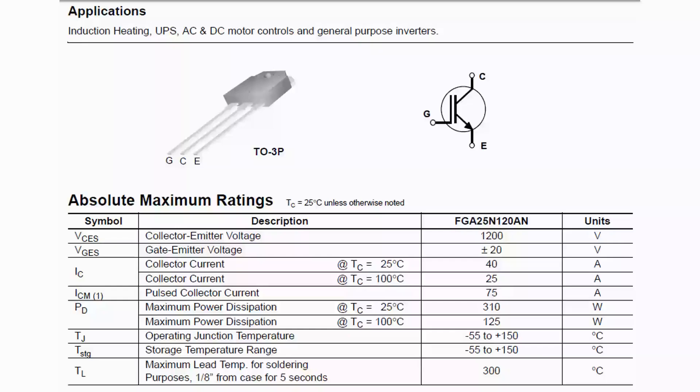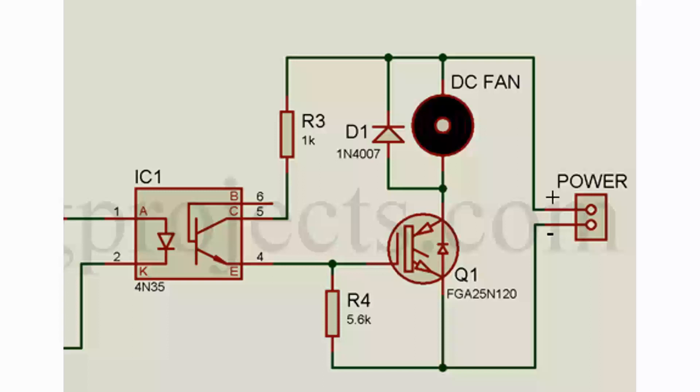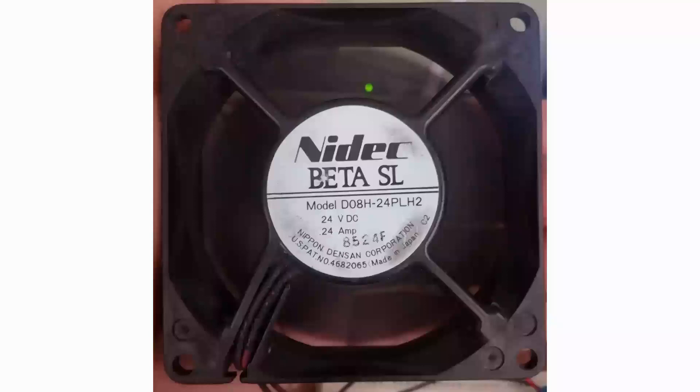The IGBT is a three-terminal device with a gate, emitter, and collector. The gate is connected to the control signal, the collector is connected to the load, and the emitter is connected to ground. The gate of the IGBT is connected to pin 4 of the optocoupler. One resistor is connected between the gate of the IGBT and ground of the power supply to avoid false triggering. The DC fan is connected between the power supply and the collector of the IGBT. For protection, a flyback diode is connected across the DC fan to protect the circuit from transient voltages produced by the inductor. The power supply is selected according to the power rating of the DC fan — here 24V DC at 0.24 amperes.